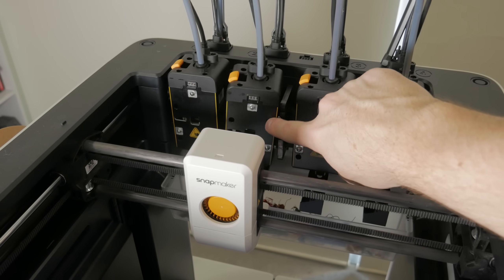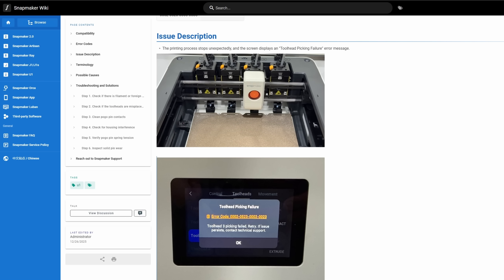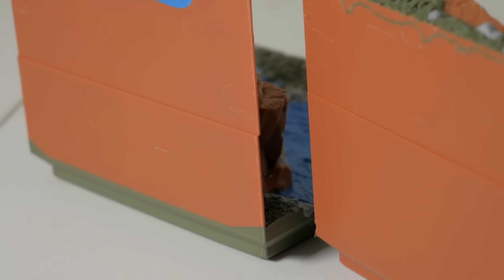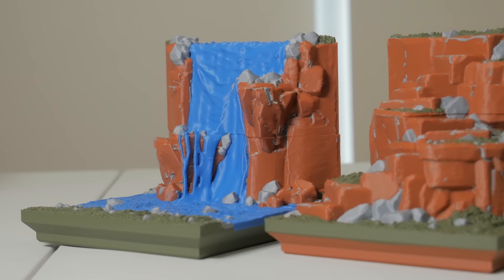I had a couple of prints where during a toolhead swap it didn't attach the next one properly. Luckily, each time the printer noticed this and prompted me to re-seat the head, and I was able to resume those prints. However, each time this happened it caused a subtle but noticeable layer shift for the rest of that print — not enough for me to reprint these parts, but depending on what you're printing that could be really annoying. This only happened on three out of the total 35 prints I ran for this project, so it doesn't happen often, but it sucked when it did. And two of these three hiccups were within a couple of minutes of me changing the print speed on the printer, so take that as you will.